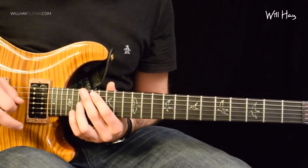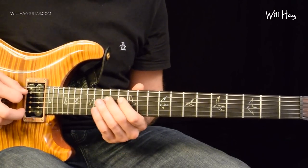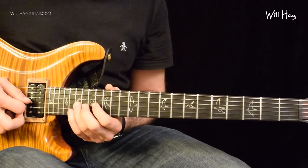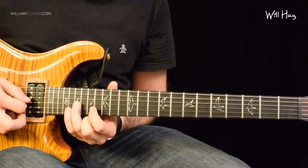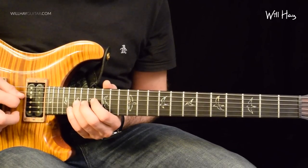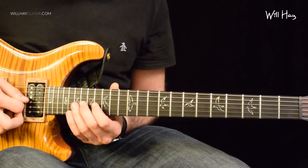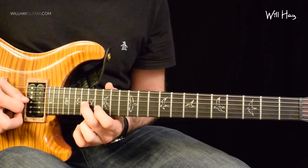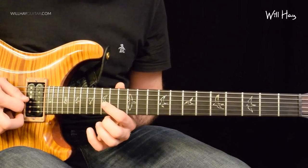The last chunk started on the root of the scale and went up. This one starts on the root of the scale and goes down. It's an octave higher than where we just were — so we're at 19 on the G string, 8 notes: one-E-and-a, two-E-and-a. Strict alternate picking, of course. Then we're going to go to 18 on the same string, then 16, then 14.